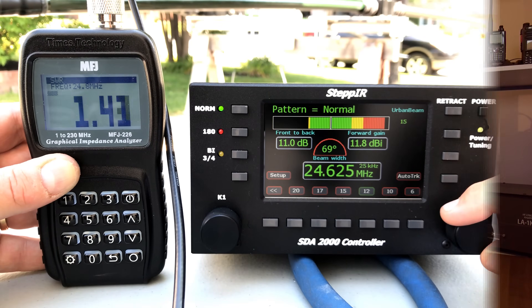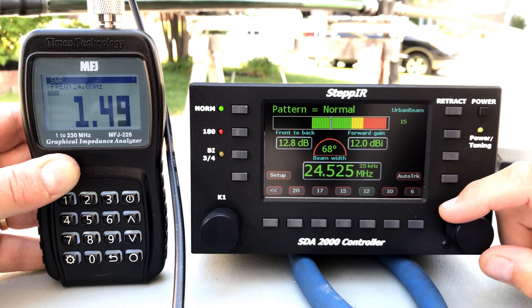Imagine you have a dipole and every time you want to transmit, you go outside and trim your SWR perfectly by cutting the edge. Well, that is exactly what the STEP-IR antenna does — it matches every operating frequency, not just every band, but every operating frequency within the spec and bands it can operate on.